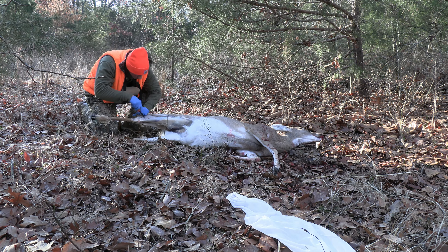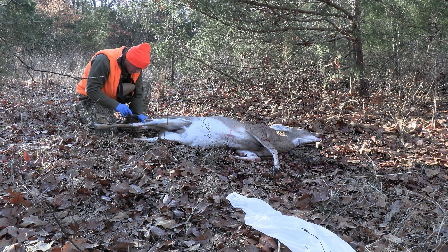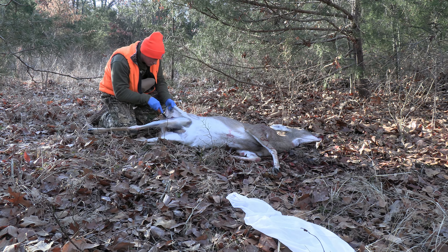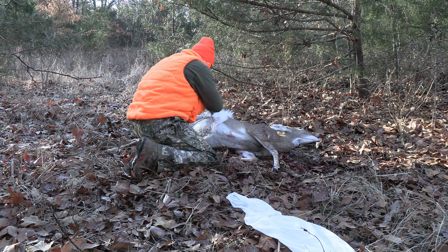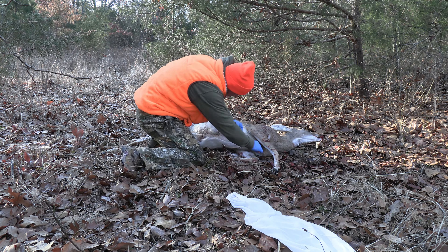To start this process, the first thing you're going to do is make an incision by the groin of the animal. You're going to follow that incision up the leg, working the hide up and over. You're going to disconnect the hide around where the tarsal gland is, then continue to work it over the back side of the animal. Follow the incision all the way up the stomach and stop when you get to that front shoulder.